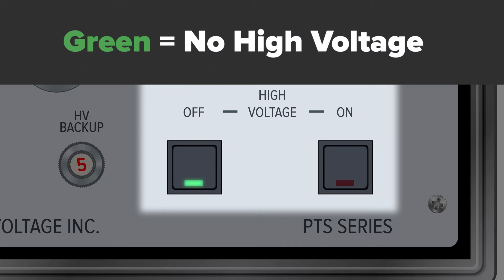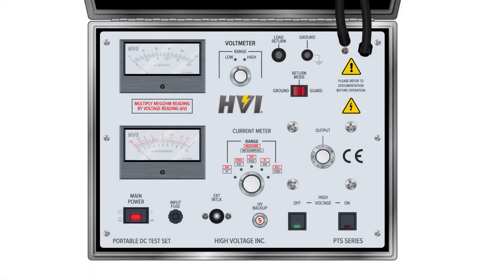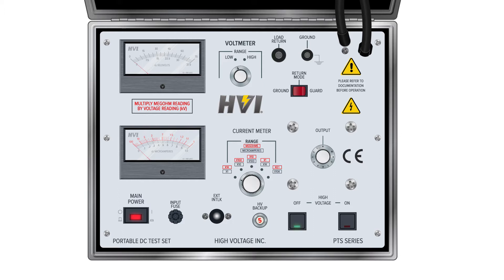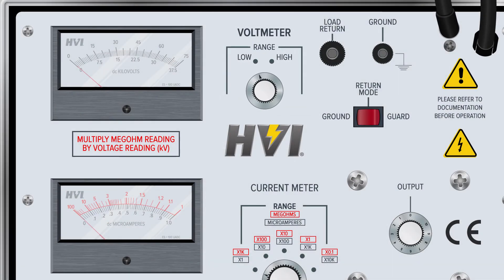When safety conditions are met, the high voltage circuit can be turned on and energized, which will illuminate the on display light in red, meaning caution. The PTS series HIPOTs have two main meter displays: a combined current meter and megohmmeter, and a voltmeter. These meters are on the left-hand side of the panel and each come with their own range switch. The voltmeter is located on the top left of the panel. When the high voltage circuit is energized and activated, it displays the voltage level. The meter has two display ranges, which are controlled by the voltmeter range switch directly to the right of the meter.